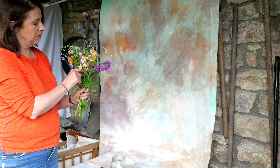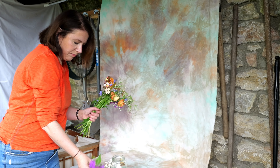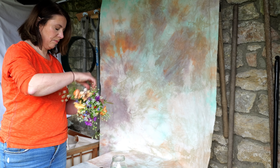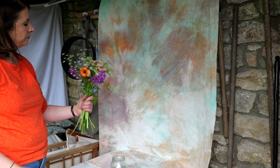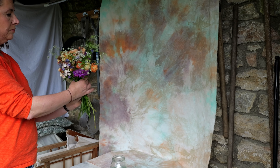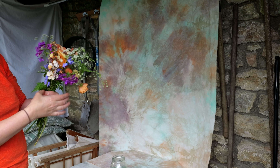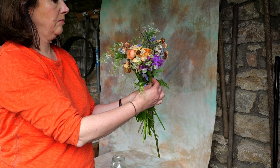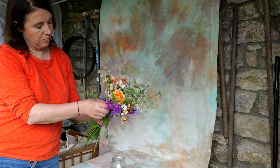Hi, I'm Catherine. Welcome back to My Garden in Oxfordshire. This week I'm going to show you how I put my flowers together when I'm making bouquets for my customers. One tip is that if you're offering different sizes, it's a good idea to make them look different so people know there is a differentiation between them. Although I repeat some colours and some flowers, I try and make them as different as possible.